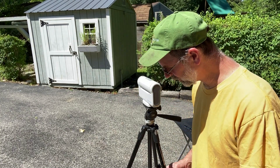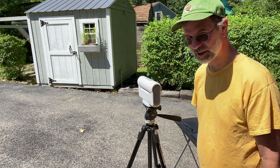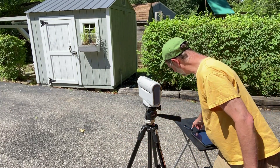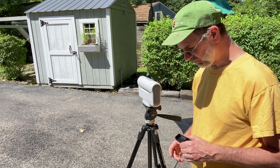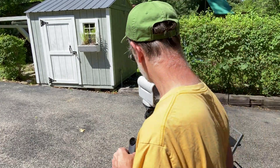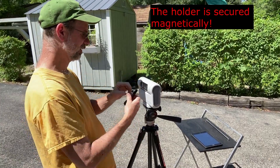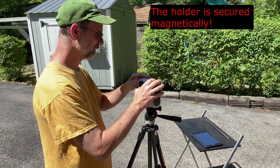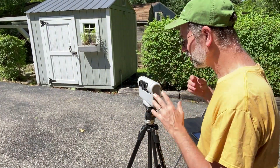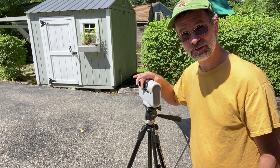Hi folks, Kurt here. I'm going to do a real quick video on imaging the Sun using the Dwarf 2. The first thing you want to do before anything is put the neutral density filters and the filter holder on and open up your camera. If you want to break your system, try imaging the Sun without the filters — you'll ruin the camera sensors. So make sure you put that on first.